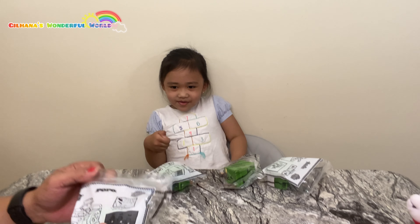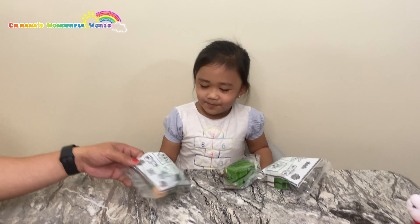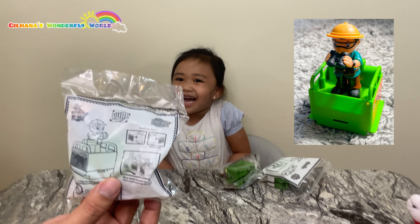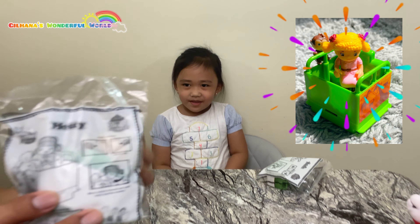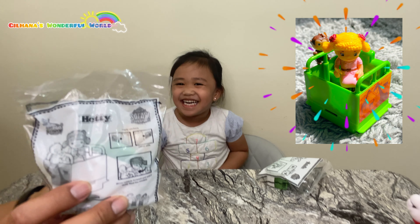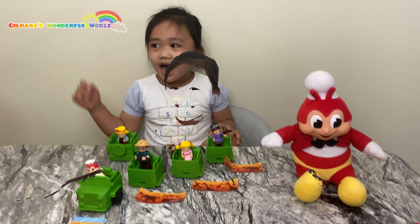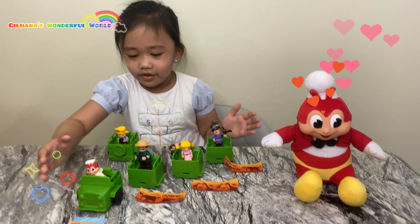For this one, we're going to open the Jollibee Safari Adventure. The characters that we have here — can you tell? Jollibee. Next is Popo. Next is Yum. Next one is Hetty. And the last one is Twurly. Good job.